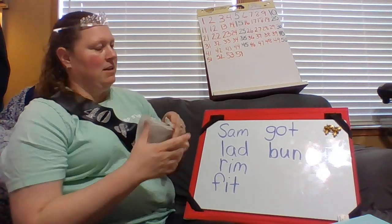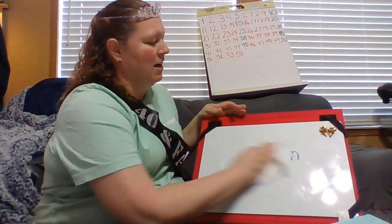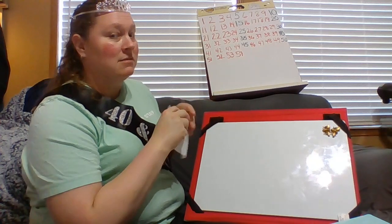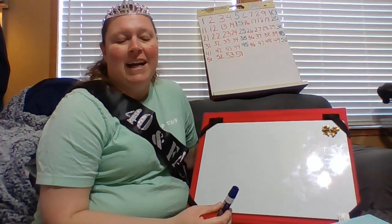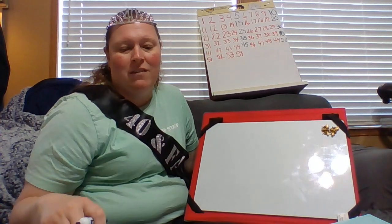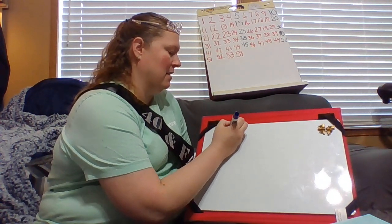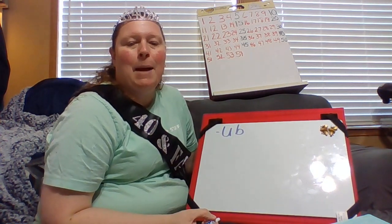Let me just pull that up with my super fancy paper towel eraser. I know it doesn't get much fancier than a paper towel eraser ever. All right. Our new word family is UB.